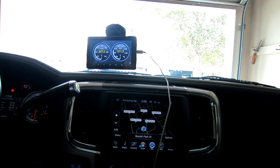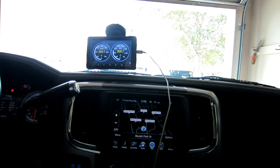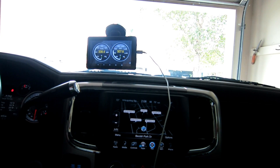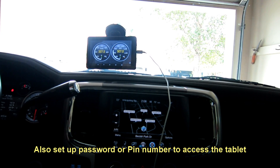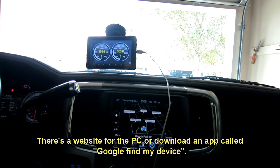One bit of caution: since these Android pads are connected through Google — when you download your app you download it through Google Play — make sure you don't stay logged in to your email or anything like that. If somebody broke into your truck and stole the pad, they wouldn't have access to your information. One nice thing is you can go online and remotely wipe everything on the pad; Google has a program that does that, and so does Apple.